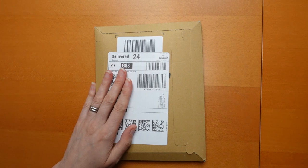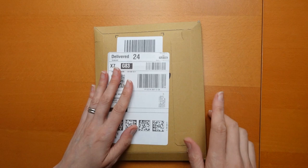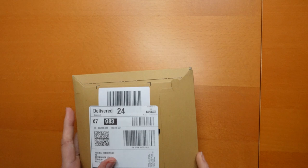Hi everyone. I have literally just received this parcel in the post and it's very exciting. It makes an interesting noise. I thought I would just open it on camera and show you what it is.